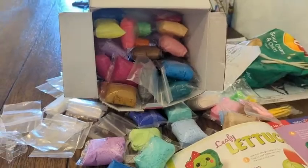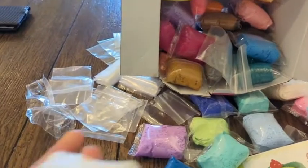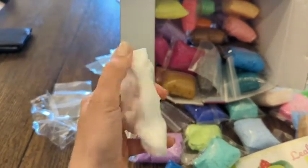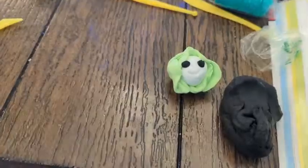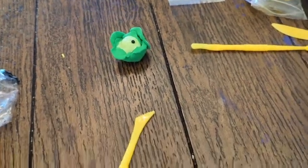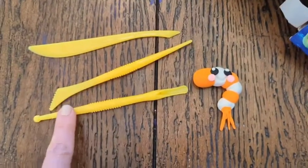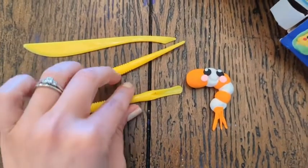Here is the whole box of air dry clay, so you can see some of the colors and the bags that come with it. I'm holding the clay in my hand — our works in progress. Look at how good our little lettuce is doing, and mine too.